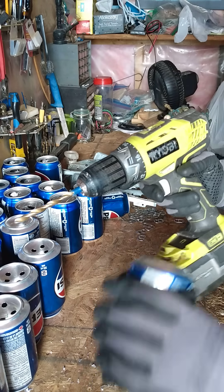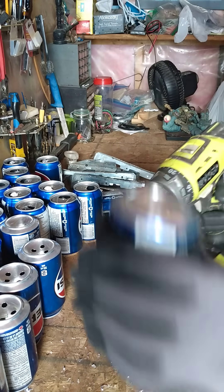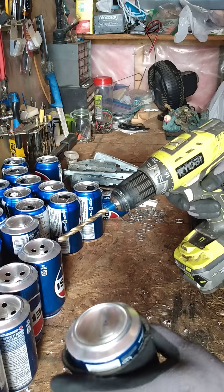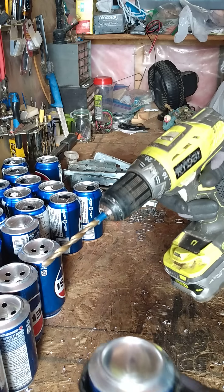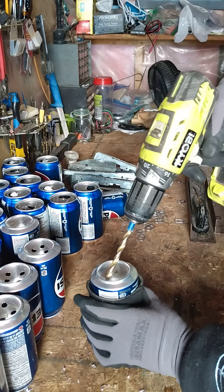People said to be careful and I'm being careful — I'm wearing gloves, I've got safety glasses on. I saw a video where a guy used a beer koozie to hold the cans, because one of the things was that when you're doing this the can would spin around, and people were like, be really careful. So this is a really good way to hold it.